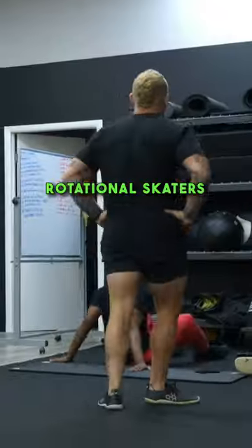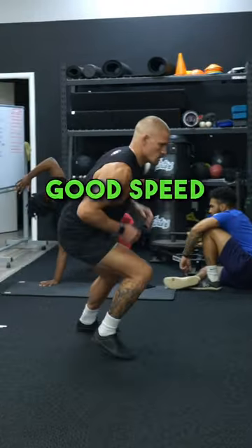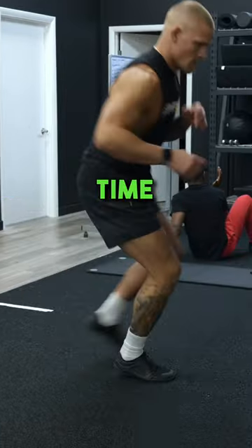Quick feet, rotational skaters — hips, hips, hips. Flip, flip, flip. Good, good speed, good speed, good speed. Keep going, keep going. Time! Good.